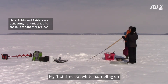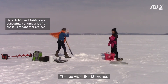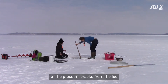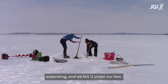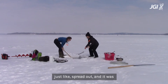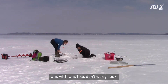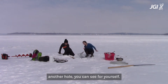My first time out winter sampling on the lake it was a really cold day. The ice was about 13 inches thick so it was very safe, but we walked out and there was one of the pressure cracks from the ice expanding and we felt it under our feet. We felt the ice move a little and we spread out — it was my first time on the lake so I was really nervous. The student I was with said don't worry, if you're worried let's just drill another hole so you can see for yourself it's still really thick ice.